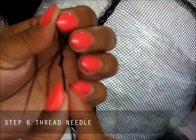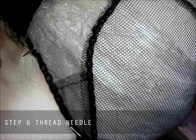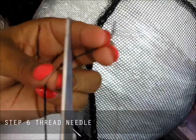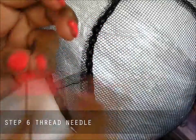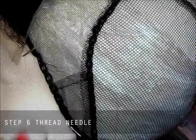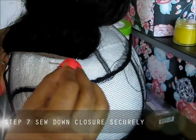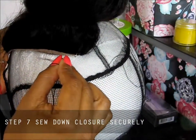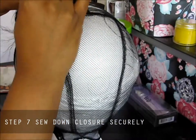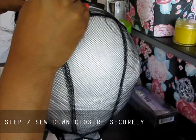We just tied a knot — can you see the knot? Now we're going to cut the excess thread off. So we have our knot and the needle. We're going to be using the net, because this net is what's going to help us do our sewing. I'm going to go through the closure first, and then go through the net.